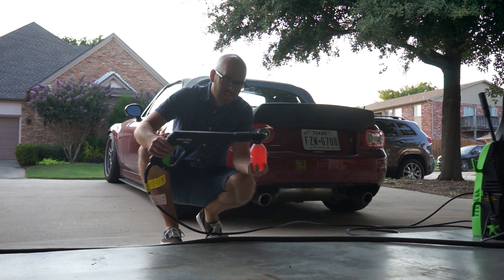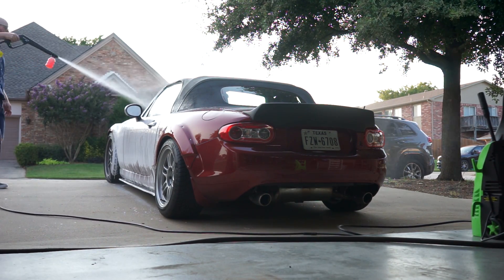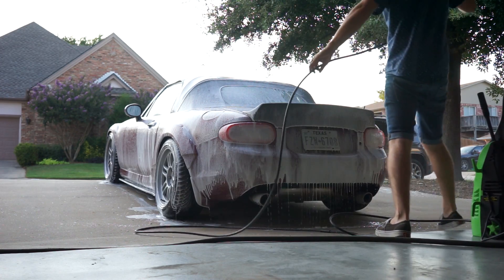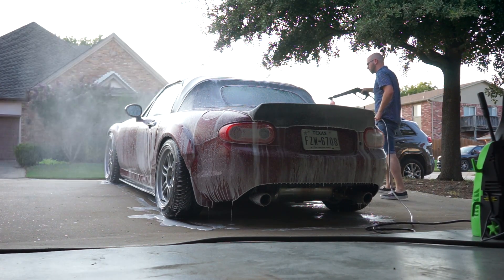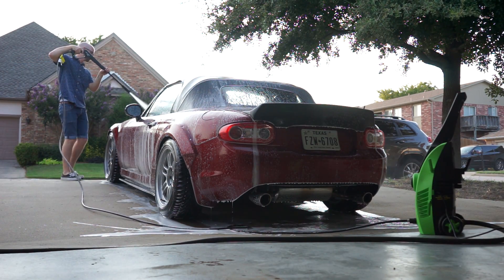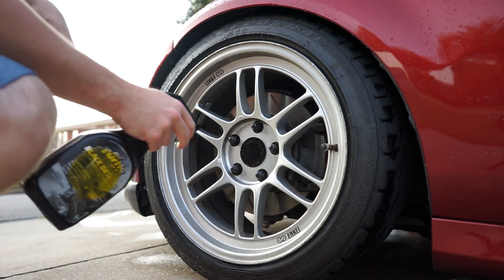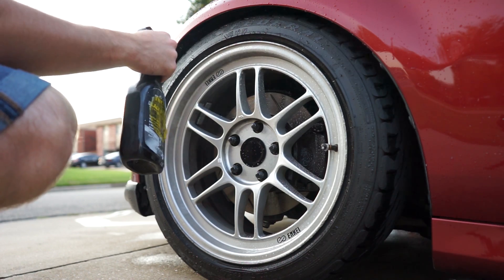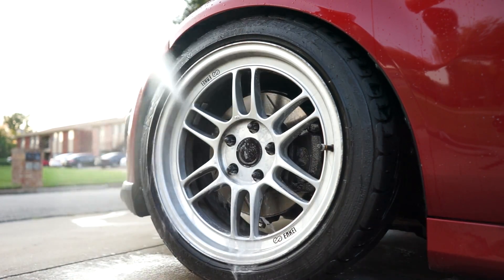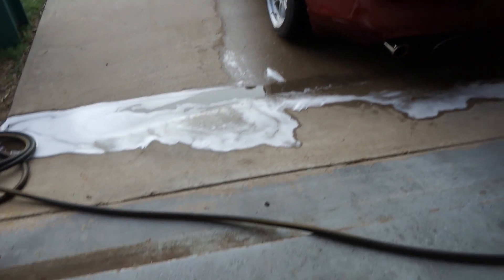I've got my foam gun attached to spray it down. I'm just going to spray it down with the pressure washer. All right — most of the dirt is now off, which is good, so we can move on to the wash.